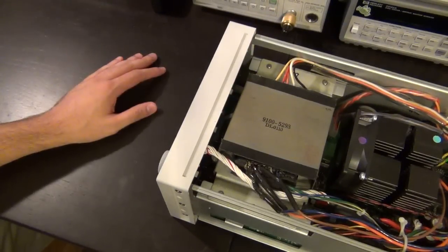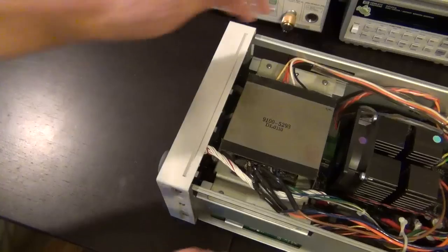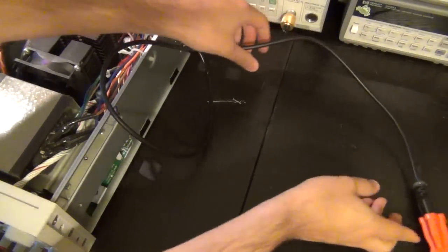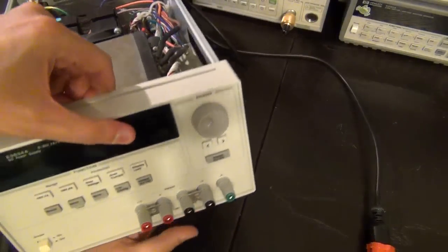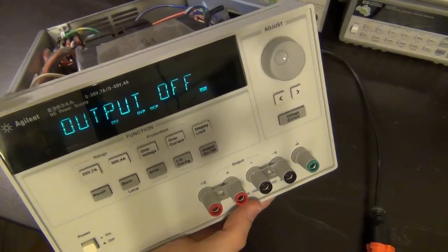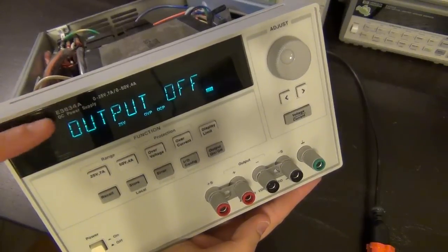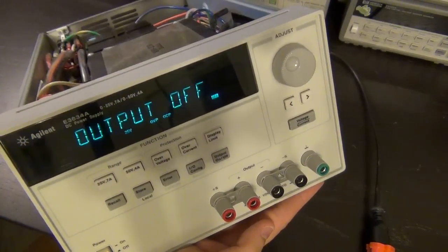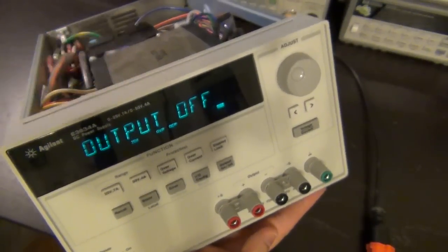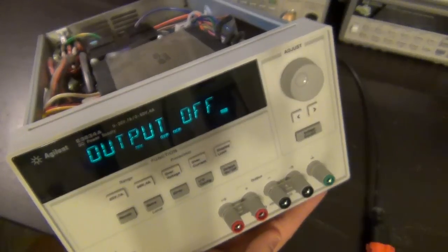It makes some noises but doesn't seem to be smoking, which is good. The display says 'output off' — that's good, the display seems to be working, though it's very dim. I think the reason the display is so dim is that this unit must have been left on for a very long time. It's a vacuum fluorescent display, and these age with time — if you leave them on for a long time they start to dim. My other Agilent supplies have much brighter displays because I keep them off when not in use.